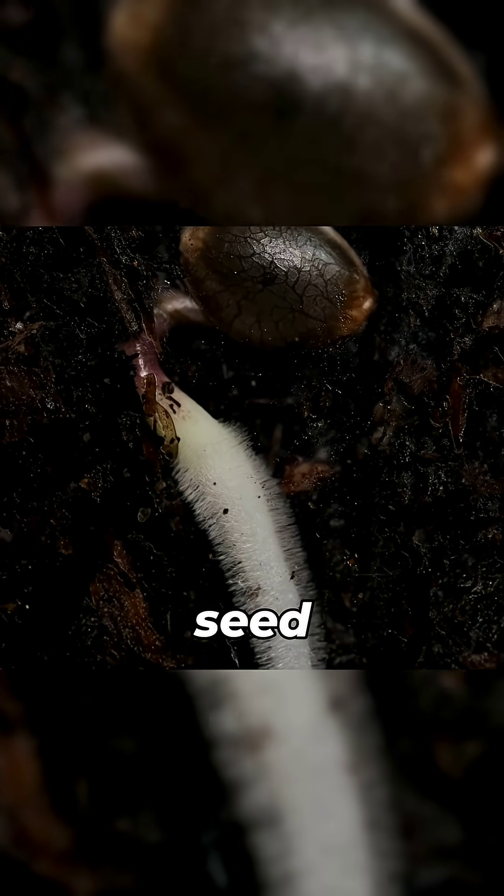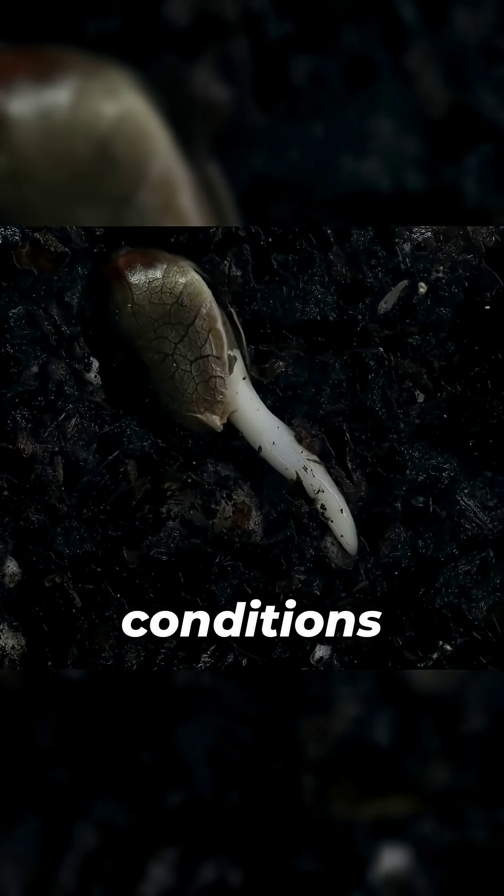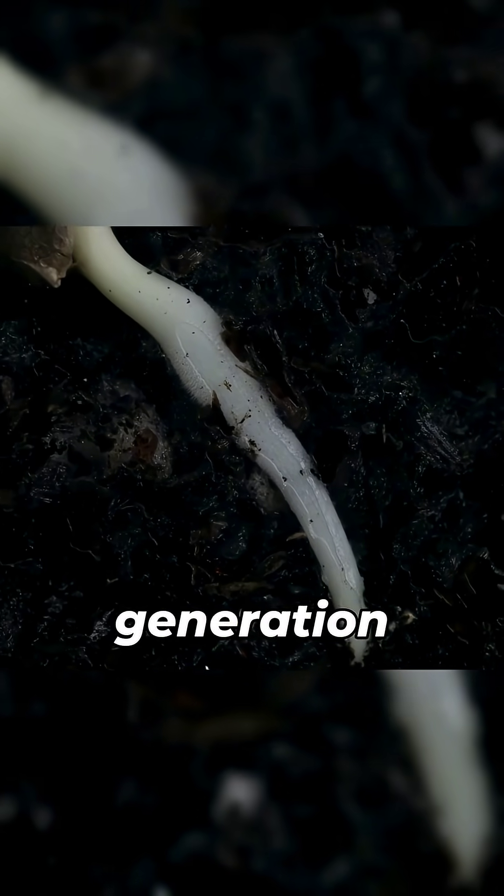The life of a seed begins below the surface. When conditions are warm and wet enough, it gives birth to our new generation of seeds.